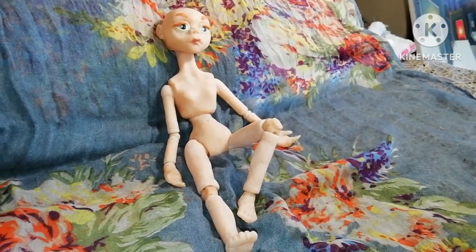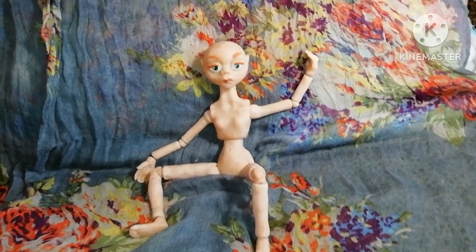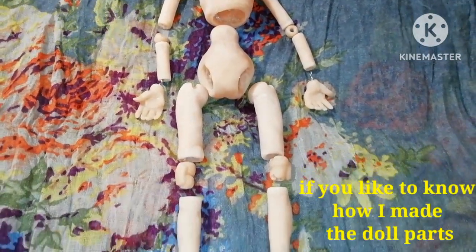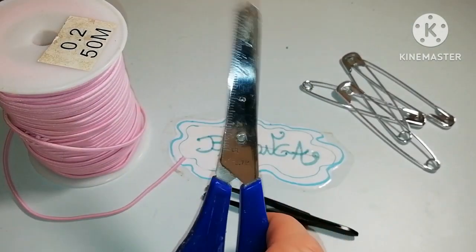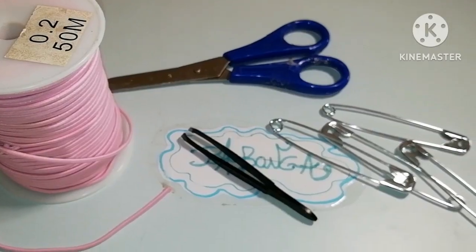Welcome to Babunga's channel. Polymer Clay BJD Assembling. Now that all the parts of the doll are ready, I'm going to string it with elastic cord. Scissors, tweezers, and safety pins will help me do it.